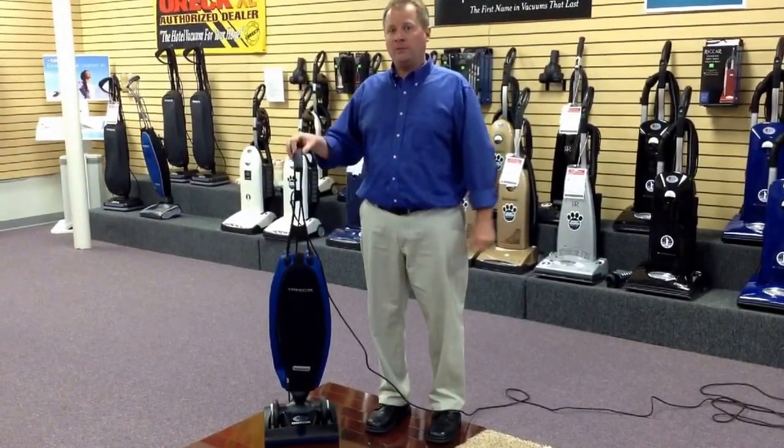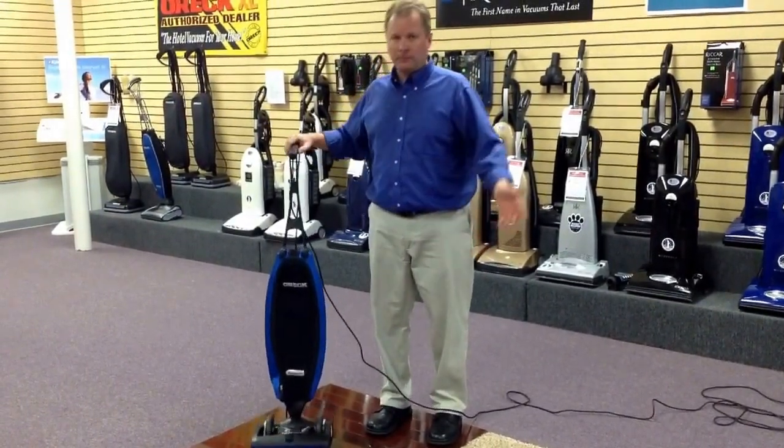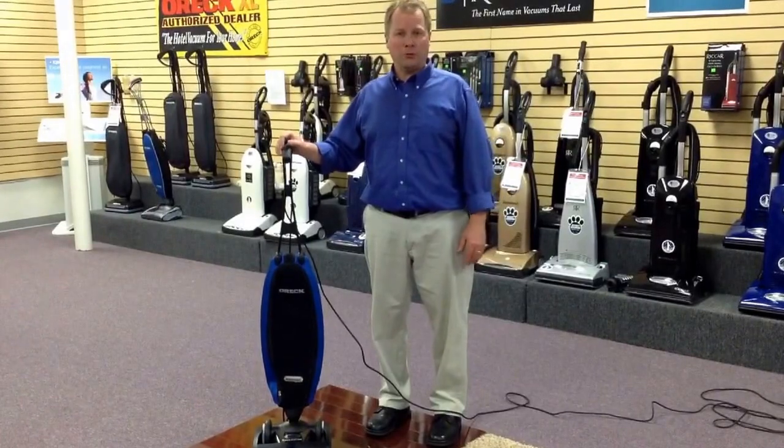Again, we're at Etik Quality Vacuum and thanks for watching. We look forward to seeing you soon.